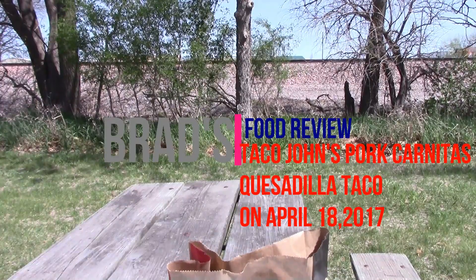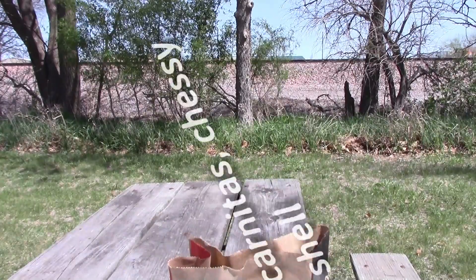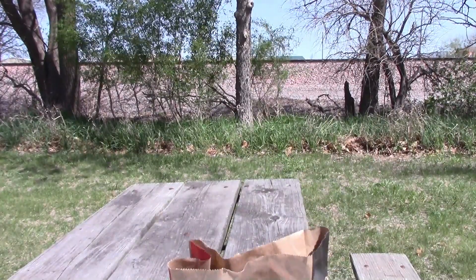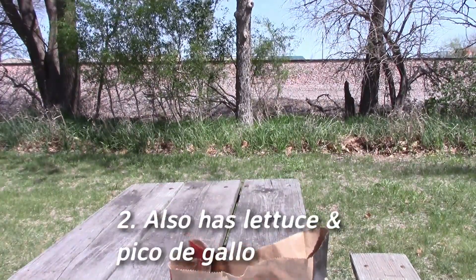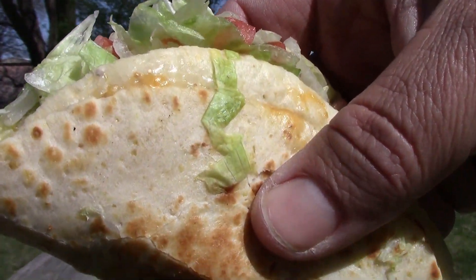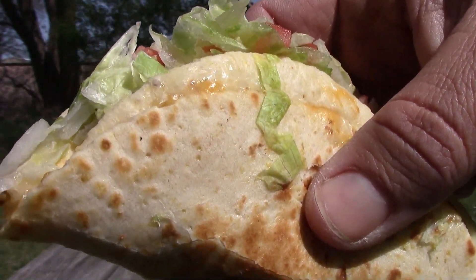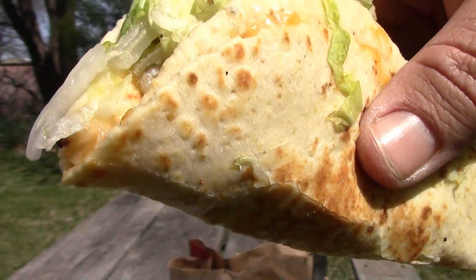Hi everybody, this is Brad on YouTube and we have a fork quesadilla from Taco John's. This is what it looks like right here. It has sour cream, cheesy quesadilla, pico de gallo, and lettuce.